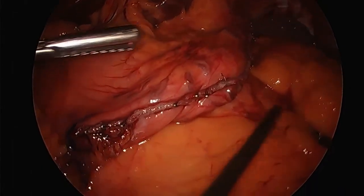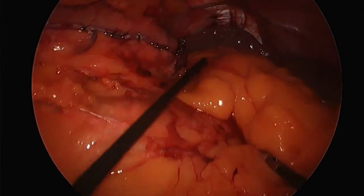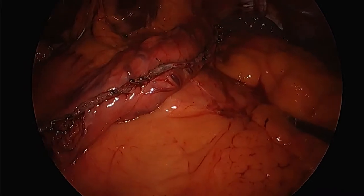Again — laparoscopic, vertical sleeve gastrectomy. We're completing by removing the Nathanson retractor and making sure everything looks the way we want it, no bleeding. And basically we are done with the operation and we will look forward to the next.